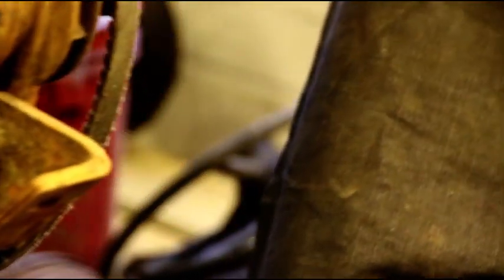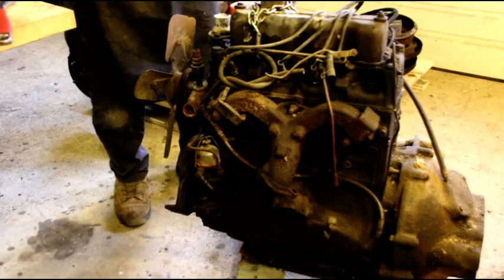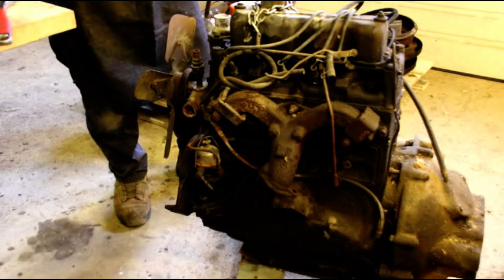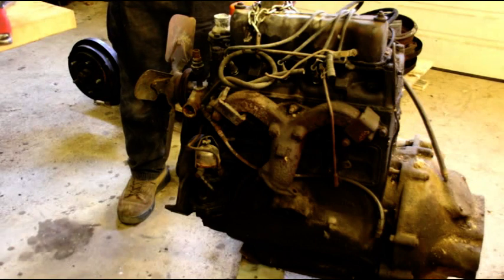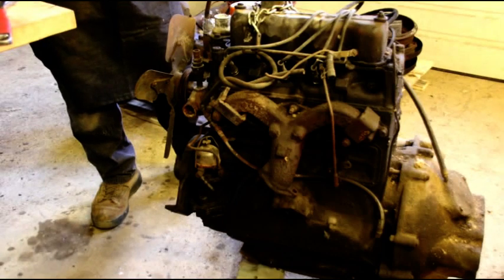Here's our second F-head that we're going to rebuild. I'm probably going to do three of them — I've got one more I'm going to take out of the welder CJ3B and do that one as well. So we're going to do three F-head rebuilds at once. This one has a little bit of a weird pulley on the front and was driving something at one time.